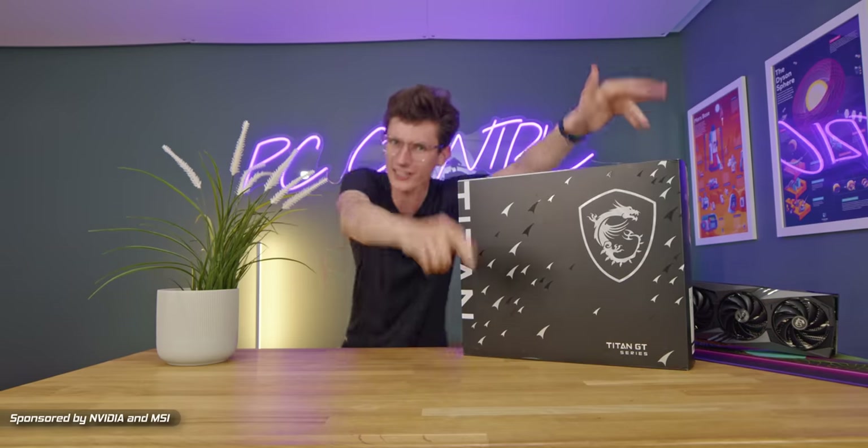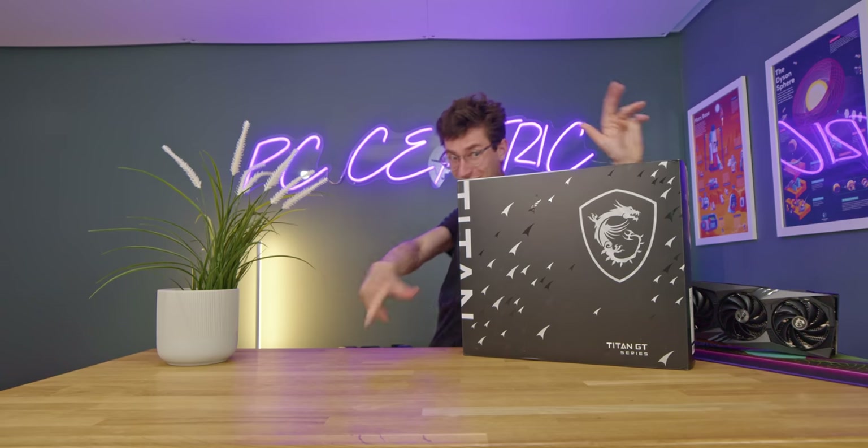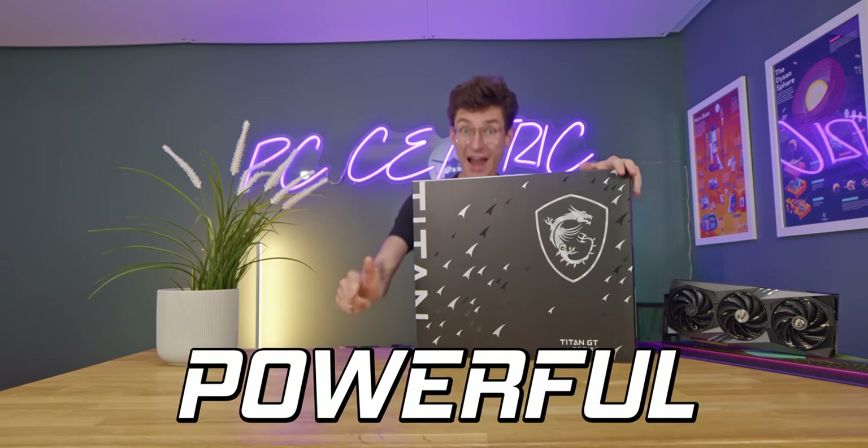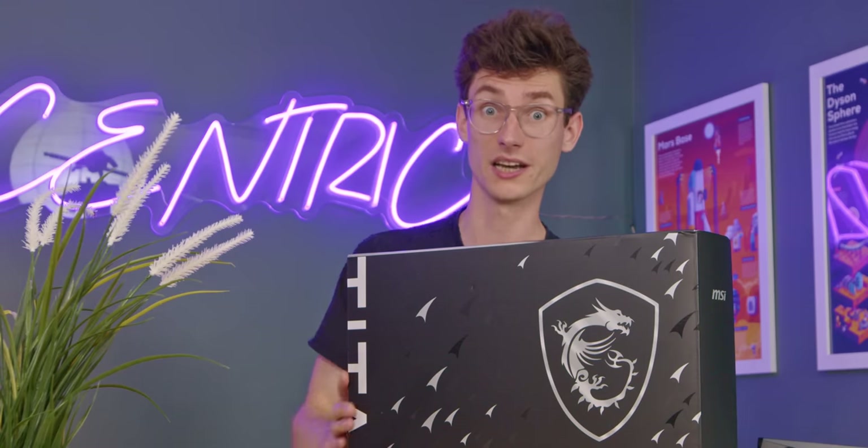110 frames a second in Cyberpunk with path tracing! Ladies and gentlemen, things are really starting to hot up in here — not only because it's almost 30 degrees in this room and I'm quite literally roasting, but because inside this box looks set to be the world's most powerful gaming laptop. And to say that I'm excited to get this box opened would be an understatement.